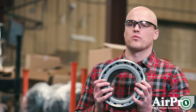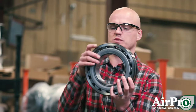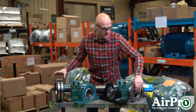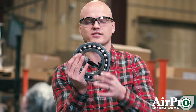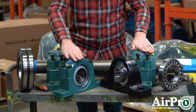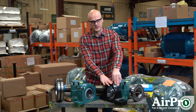Depending on whether you've got a roller or a ball: this one is specifically a roller bearing, so this is what the rollers look like as it rotates. And this one is a ball bearing, so this is what that looks like as it rotates. Specifically in front of me, the green ones have rollers and the black one has balls within it.